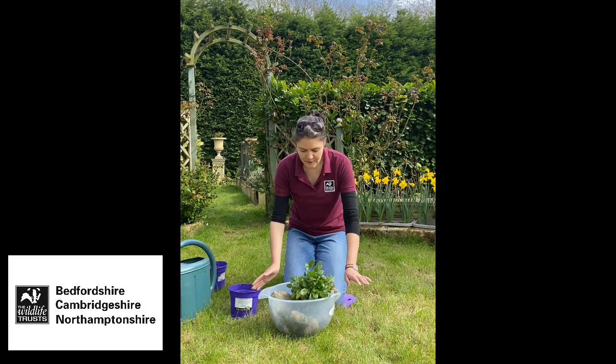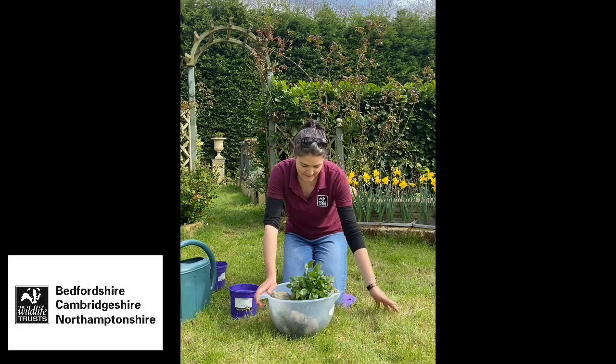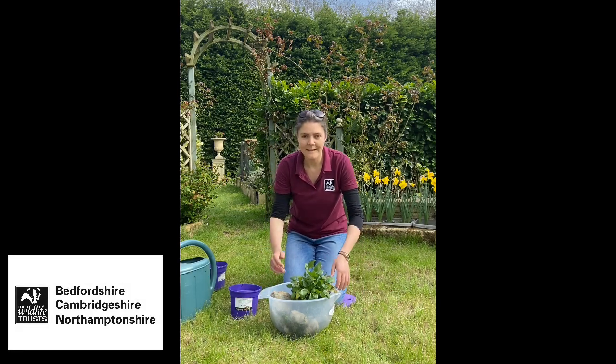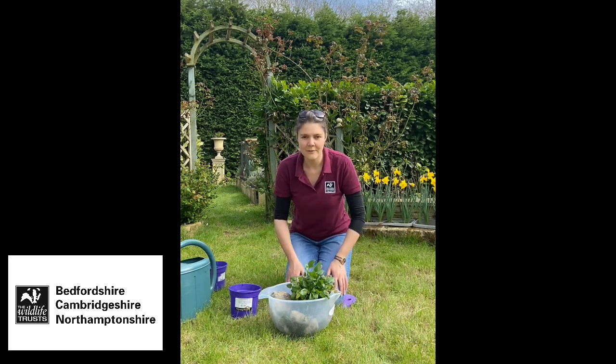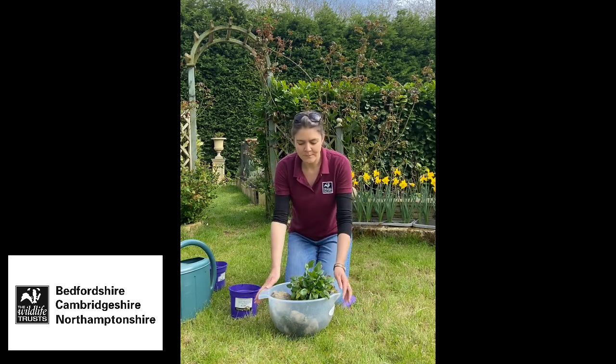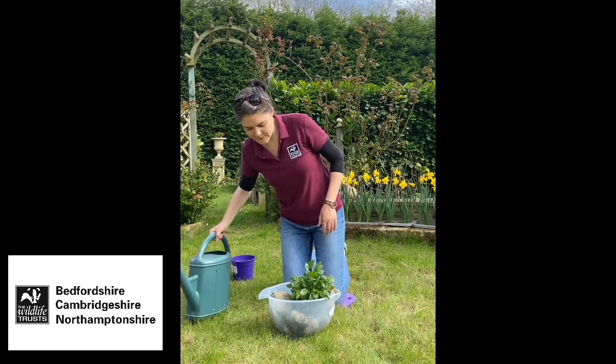I'm also going to sink it into the ground slightly and make a ramp up around the edge so that hedgehogs and frogs can get into it as well as out of it - because if they can't get in then it's not going to be any use to them. I'm going to put some big stones around it, sink it into the ground, and make a little bit of a beach around the edge. Okay, let's put some water in here and see what the finished article looks like.